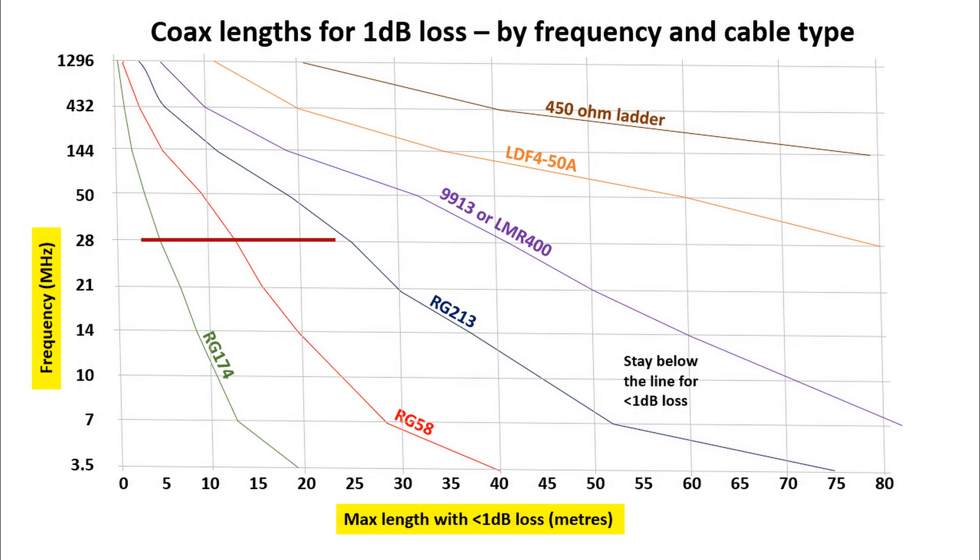At 28MHz, RG213 is okay up to around 25 metres, but if your coax is longer than that — say 50 metres — then RG213 really isn't a good choice. As a rule of thumb, lower loss coax tends to be thicker, stiffer, and bulkier, a little bit less easy to work with, but you get rewards with lower loss, which is a benefit for longer lengths.